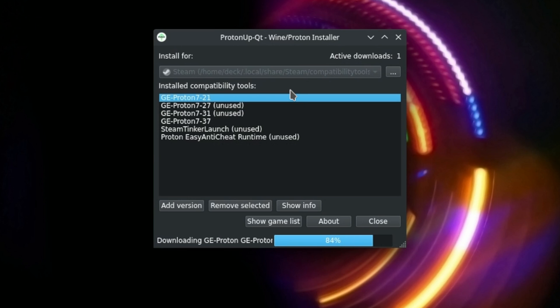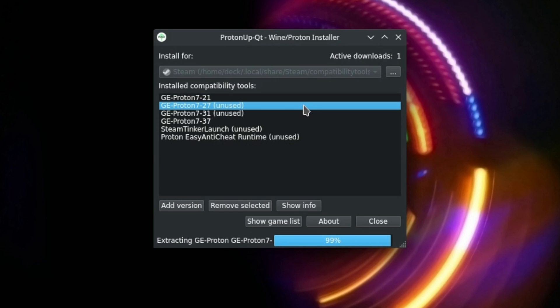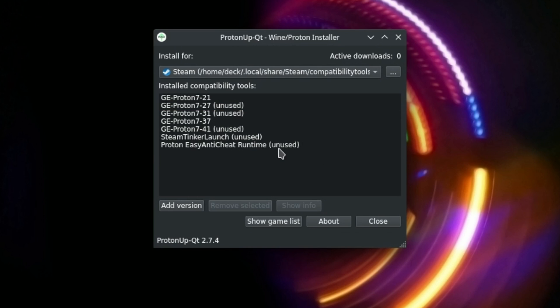ProtonUpQT also manages Wine versions for different programs, such as Lutris. But to be honest, there's no reason why you shouldn't just use both at the same time — one interface for game mode, and one interface outside of game mode. So if you're an avid user of ProtonGE, definitely pick this plugin up. You won't regret it. Also, as an additional side note, this works on Bazzite as well — and I know, because I'm using Bazzite right now.